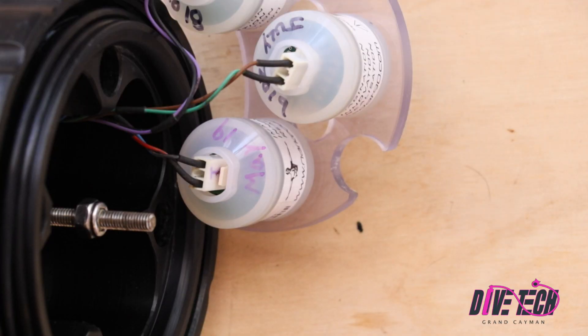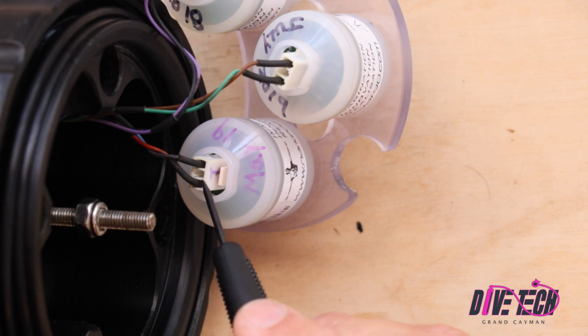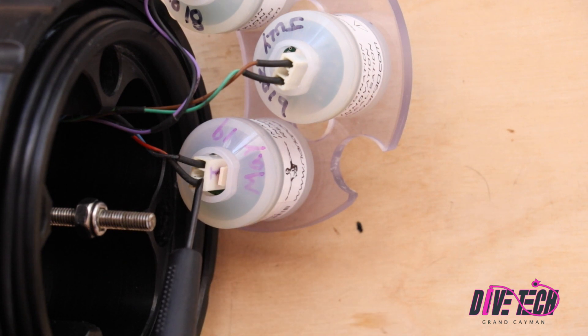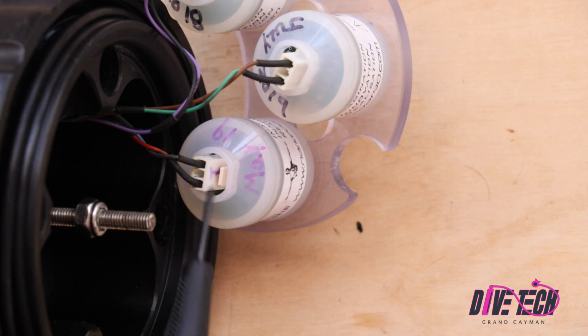The next step is simply disconnecting the Molex connection from the cell, but here's where it gets tricky. This locking tab here locks the Molex connector into the body of the cell. What happens is that this Molex connector is pressed down into the body of the cell, and that makes it very difficult to grab.